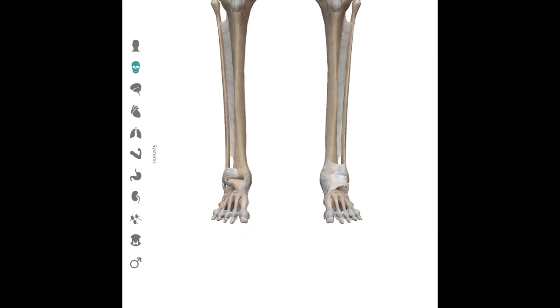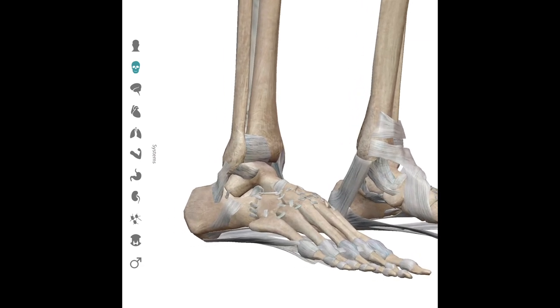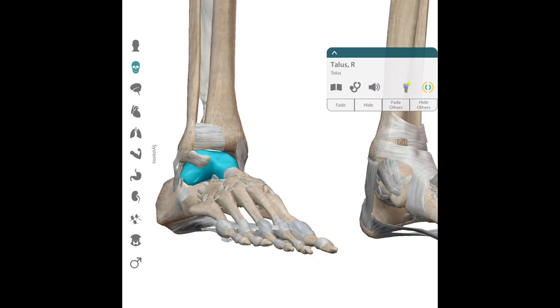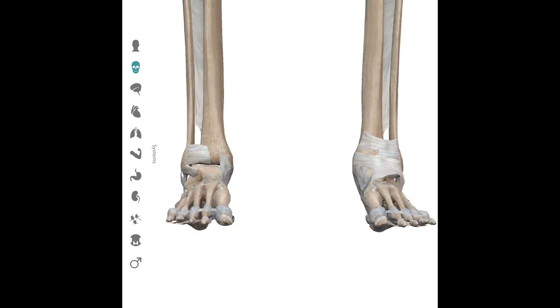The toe hold and the estima lock target the ankle primarily through forced inversion — forcing your opponent's toes toward the midline of his or her body. The primary structure that is targeted in this attack is the anterior talofibular ligament, which connects the fibula to the talus. This is the primary ligament injured during a toe hold or estima lock.